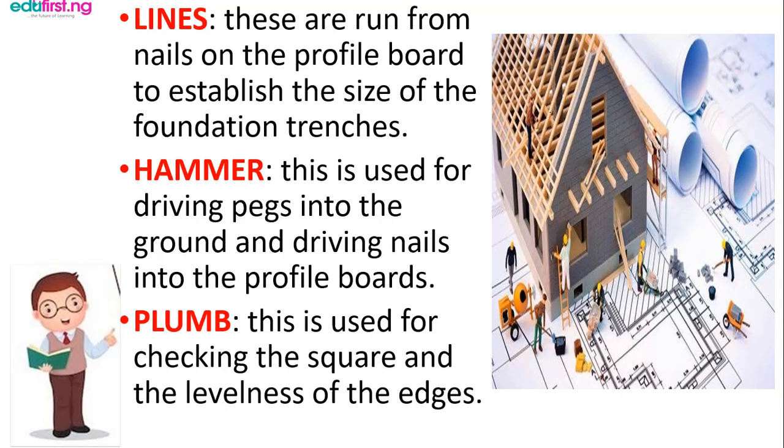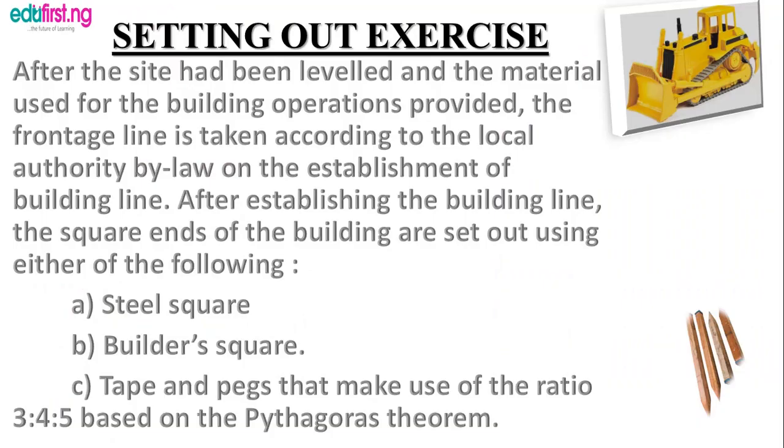As you can see in this drawing, you will see lines being sketched — these are initially used to map out the foundational buildings. The hammer is used to drive pegs into the ground and to drive nails into the profile board. The plumb is used for checking the square and the levelness of the edge. You can see a picture of it in the third slide — they have different sizes and their functions.